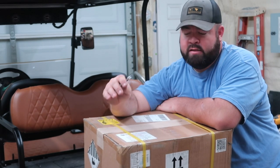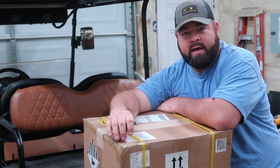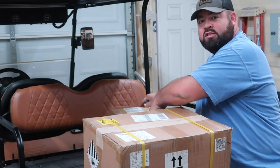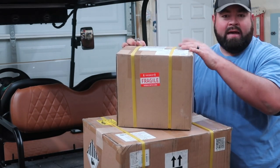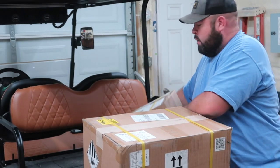I have not opened this box yet. Let's go ahead and open it up and check it out. We also have another box here. This box is going to be the charger and some of the cabling, I believe, and we'll check out everything in this one as well.